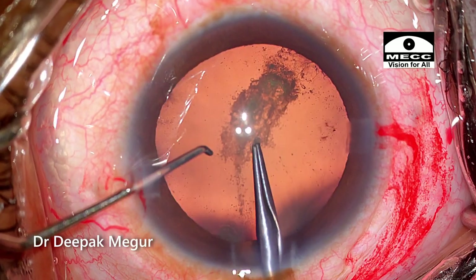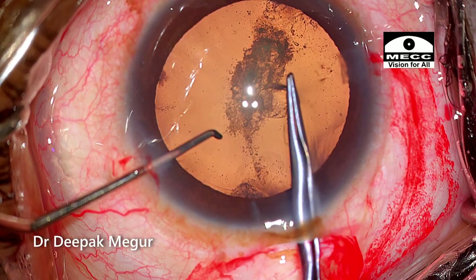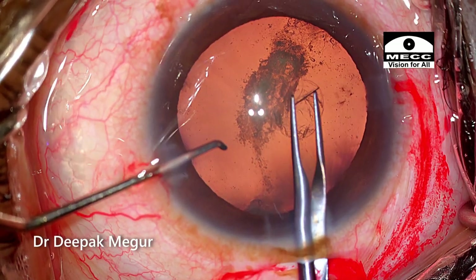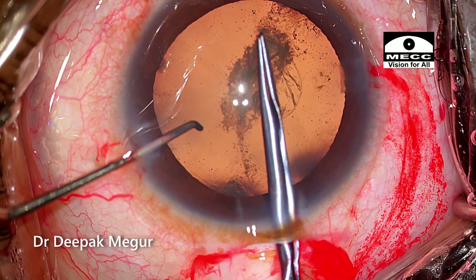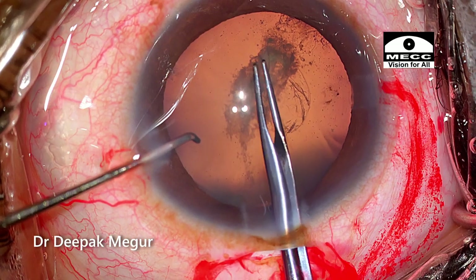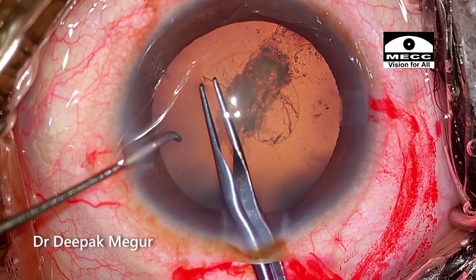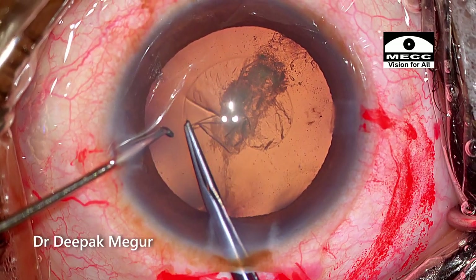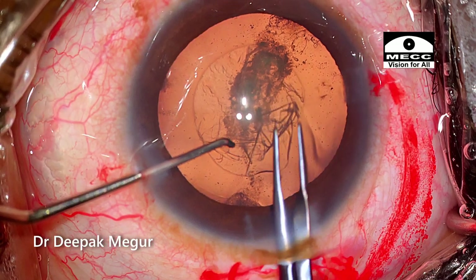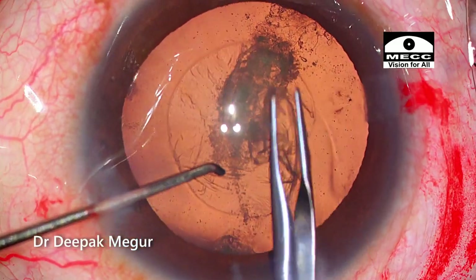Sizing the rhexis is extremely critical in modern-day cataract surgery. We want at least 1mm of the anterior capsule to wrap around the optic of the IOL all around, ensuring the best refractive outcome post-op and decreasing the incidence of posterior capsule opacification, especially with a hydrophobic lens. My trick to ensure it is well centered: I ask the patient to look at the light, and the rhexis is always done centered around the three light reflexes I am seeing.